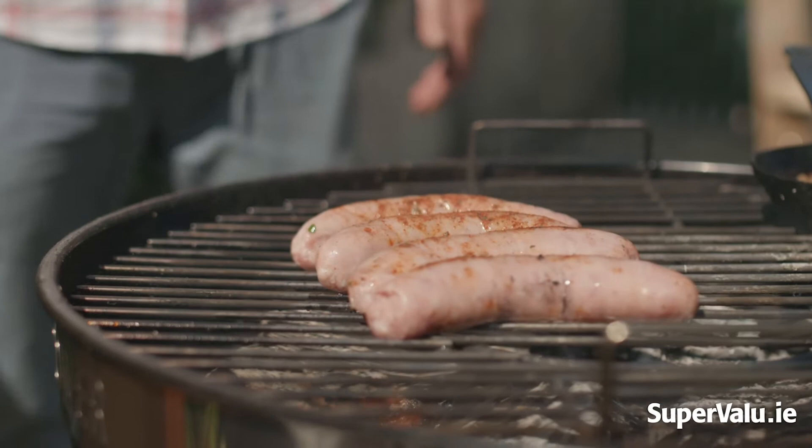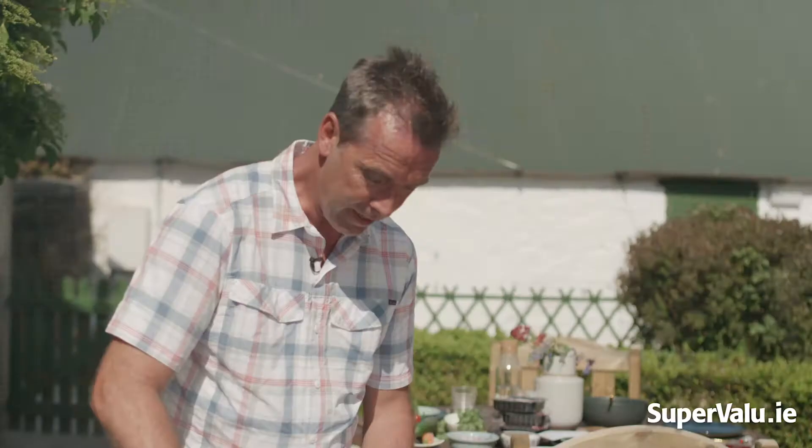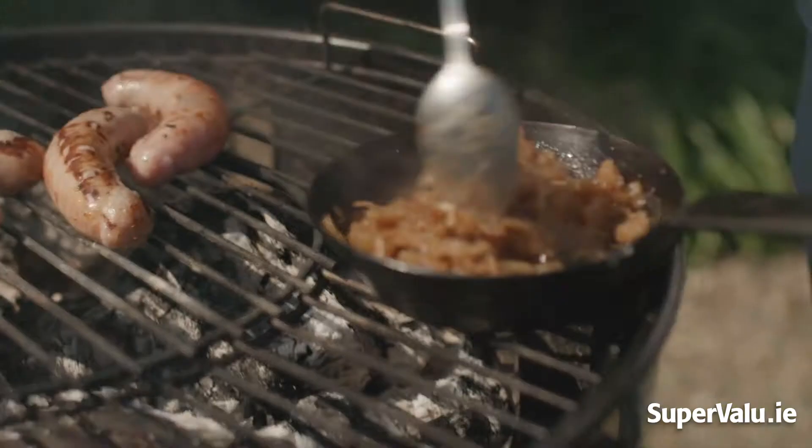We have a little pan here with caramelized onions, and this is actually going to bring the sausages — which are already fantastic — to a completely different level. It's just that lovely sweetness of the onions.